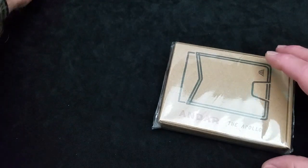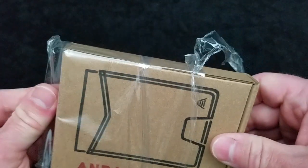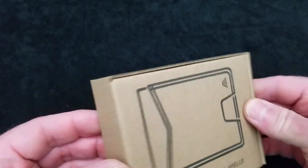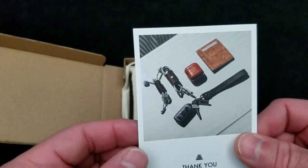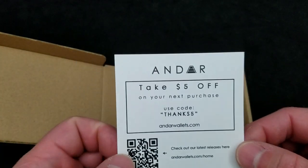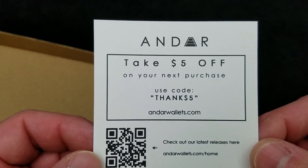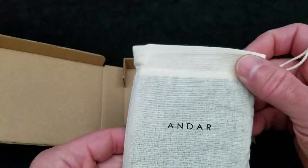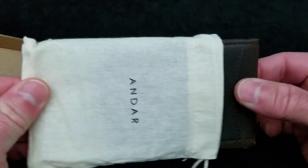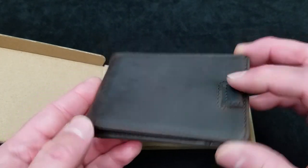Let's look at the Apollo first. Plastic is so hard — I've got a knife right here, it's a knife channel! Let's get this packaging open. I have never seen, other than their website, any of the product from this company. It's a clamshell sort of thing here. We've got a nice card stock thank you from Andar, and it gives you a $5 off coupon code for your next purchase. This must be the wallet right here — it's in a linen drawstring bag. That's very nice. We'll pull it out, and this is their dark brown. I chose dark brown and black because I thought those would be the most appealing colors.